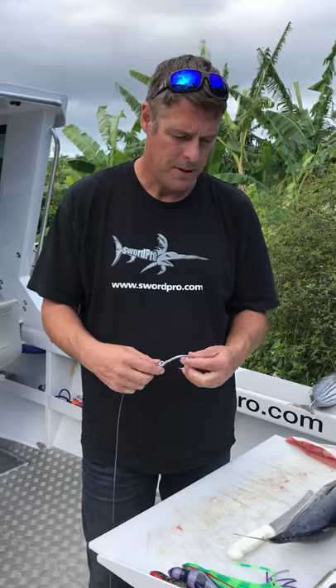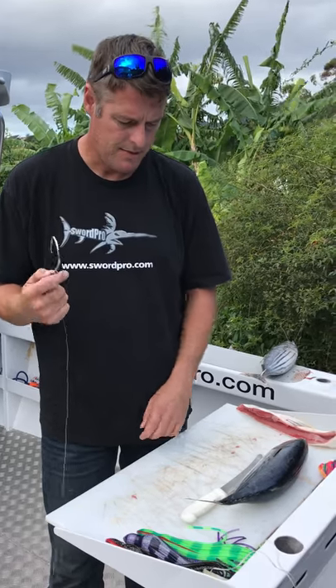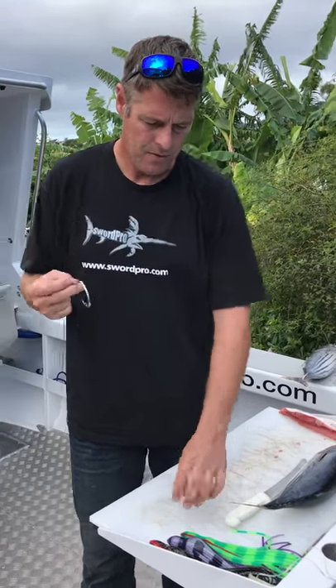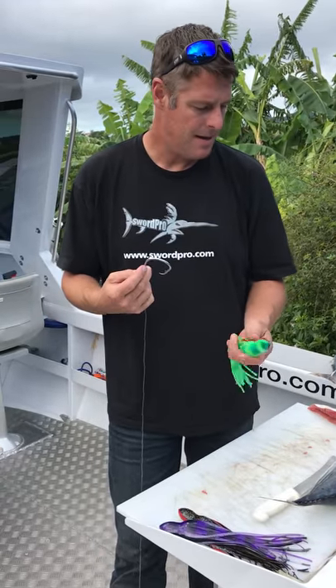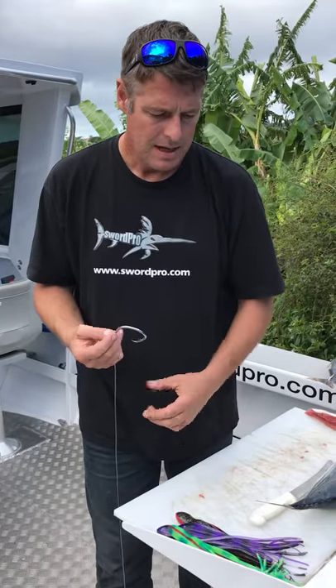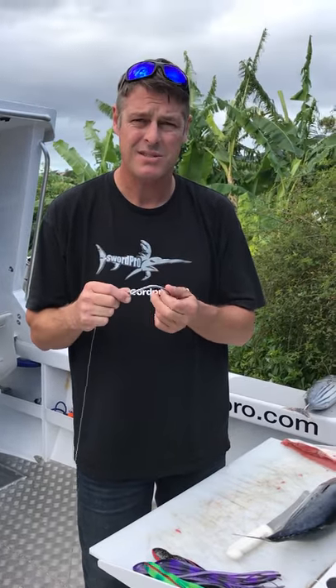Hey guys, how are you? It's Luke here from Swordpro. We're going to go over a few rigging ideas and different techniques for these new rigs we're selling — the single circle hook and skirt combinations. Today I'm only going to do the circle hook rig because basically that is all I use.